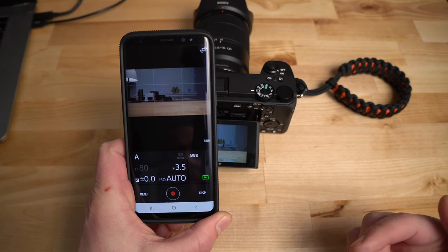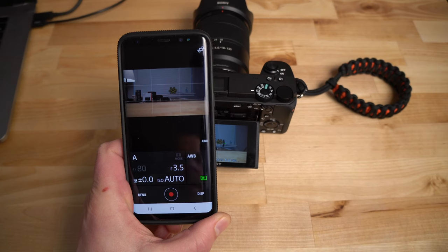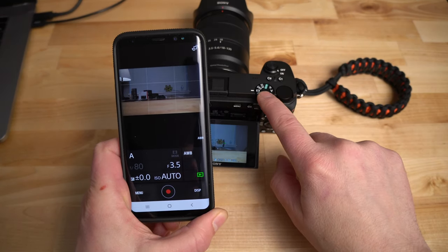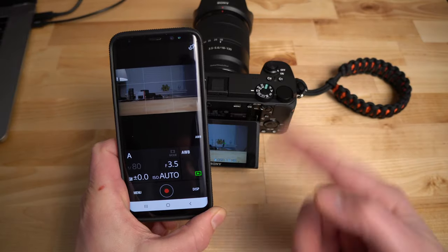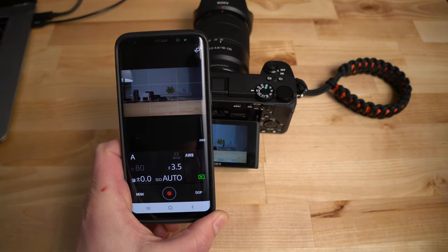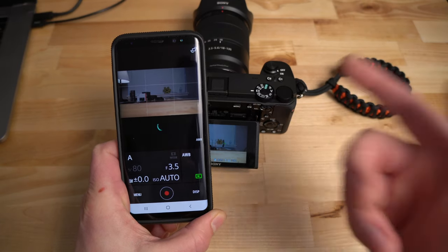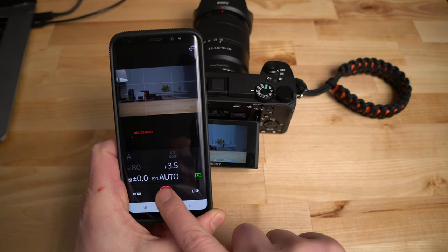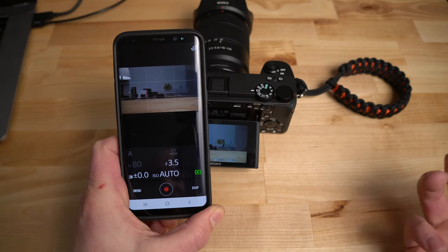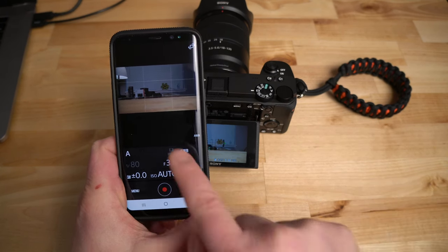I'm switching the camera mode to movie mode right here. Because I have the record option and I'm in aperture priority mode in movie mode, I can change exposure modes if I want. Now I can hit record — this is exactly how you'd use it as a remote control for vlogging: set the camera up in movie mode, connect via the app, and use your phone as a remote from a couple feet away. Hit record and the camera starts recording; hit stop and it stops.